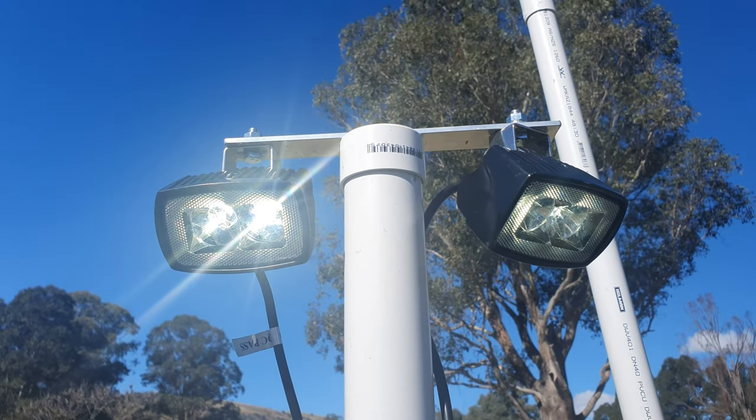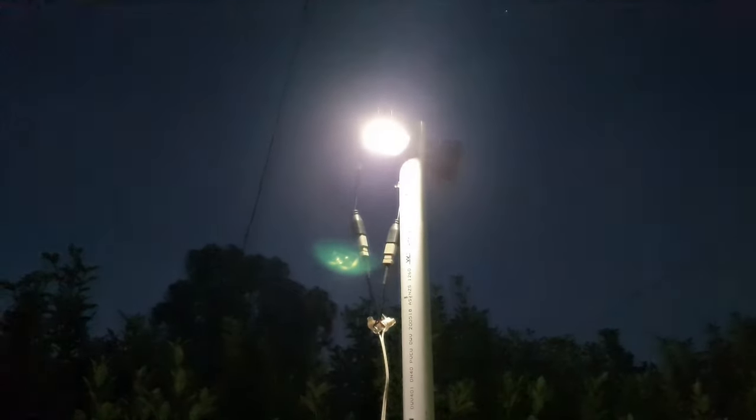Today we're going to be taking a look at this camp light idea that I've just copied off Facebook. What I've done is gotten a few bits of PVC pipe and pretty much just put lights on the end of it that I can adjust to shine on my campsite. It sounds pretty boring but it's actually very useful and makes setting up in the dark a lot easier.